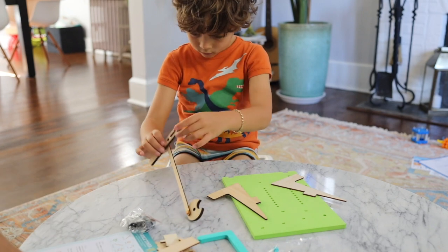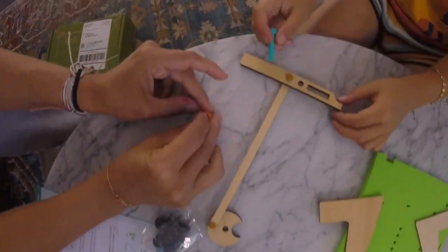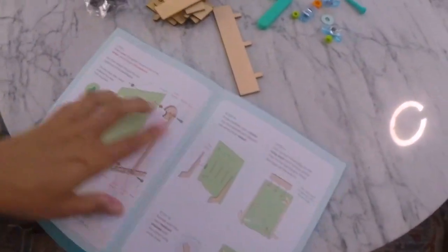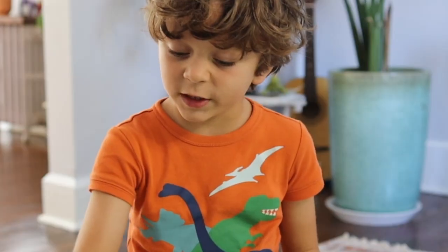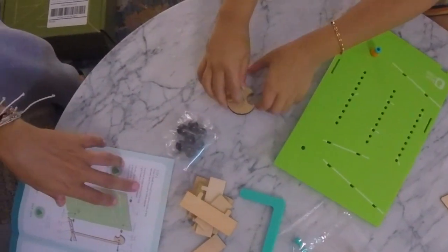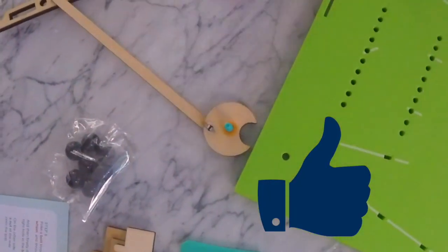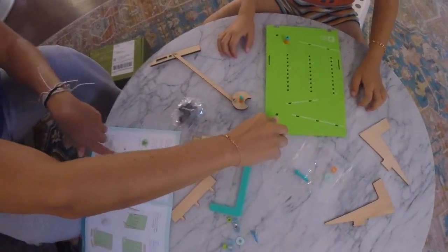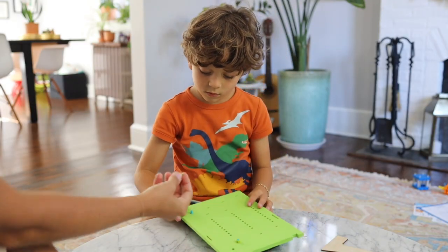Step five: poke a bolt through two thick spacers. This is a bolt, right? Isn't this a bolt? Yes. So these are the thick spacers — poke a bolt through with two of those. Step six: poke a bolt through the center hole of the wheel and through a thick spacer. Put it through, then put a spacer on the back, and finally through the top right hole in the backboard. Poke it through, turn it around, twist the nut on.